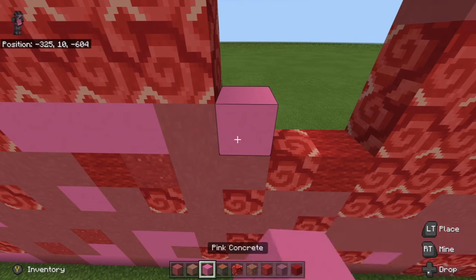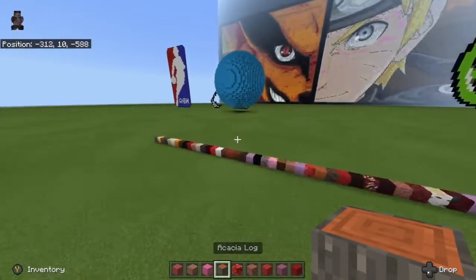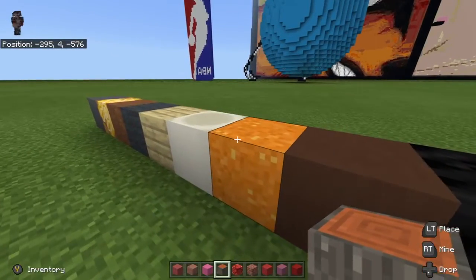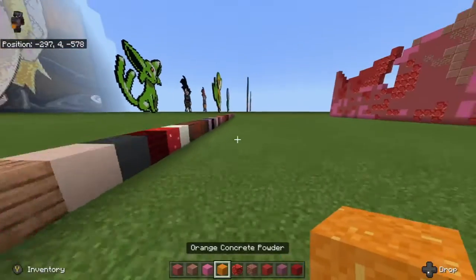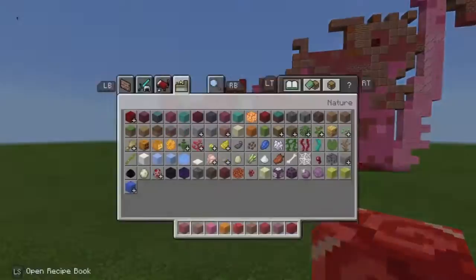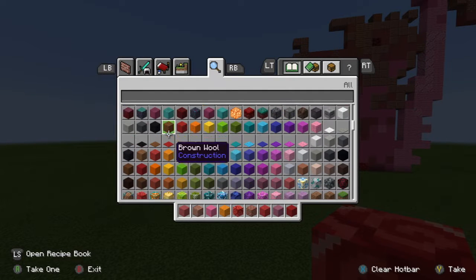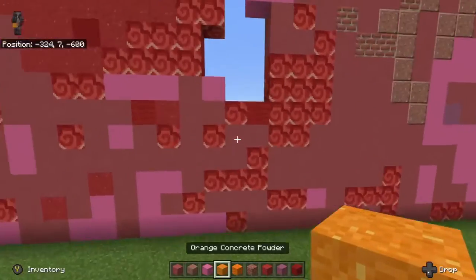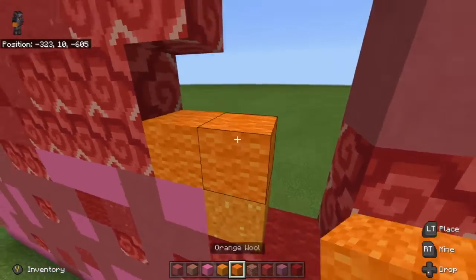Then we are going to use pink concrete. We're going to need orange concrete powder, which is this right here, and then we're going to need orange wool — here it is. We go 1, then 1, 2, 3.